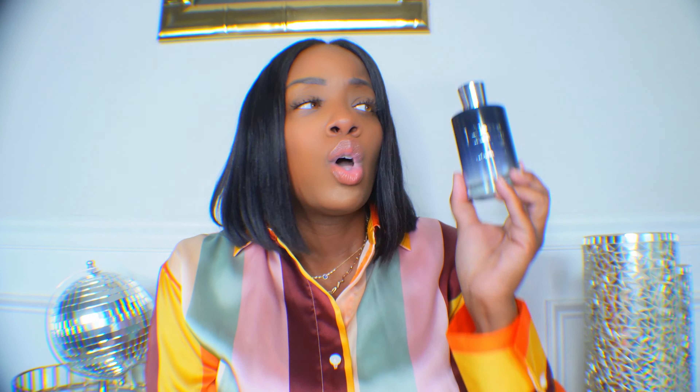This might be my second worst fragrance purchase after Tom Ford Lost Cherry. And it's not that Lost Cherry doesn't smell good — it's the price. You want $390 to $400 for a bottle and it does not last. It's almost on the borderline where you have to layer that with something else as well. It smells good initially but it does not last at all.